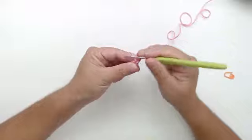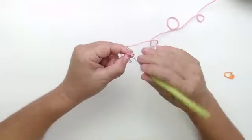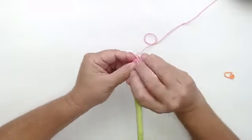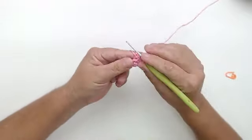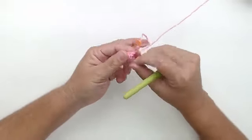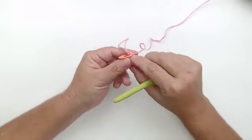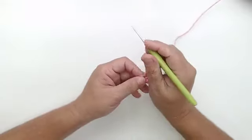Agora eu vou pra terceira carreira. A minha terceira carreira vai ser um ponto e um aumento, três vezes, que vai dar nove. Um ponto, um aumento — fazendo o segundo e o terceiro aumento também. A partir de agora, eu começo a colocar o marcador no último ponto, porque vamos trabalhar circular em caracol — a gente nunca faz acabamento na carreira, vai direto.